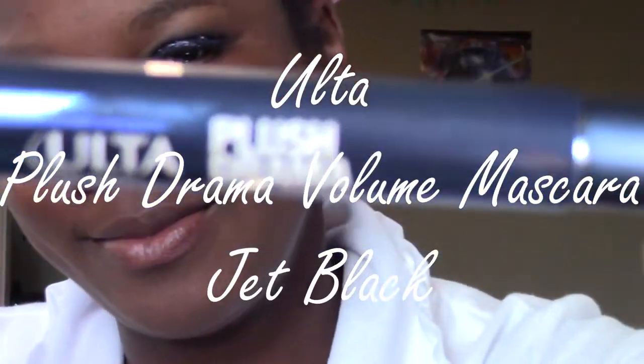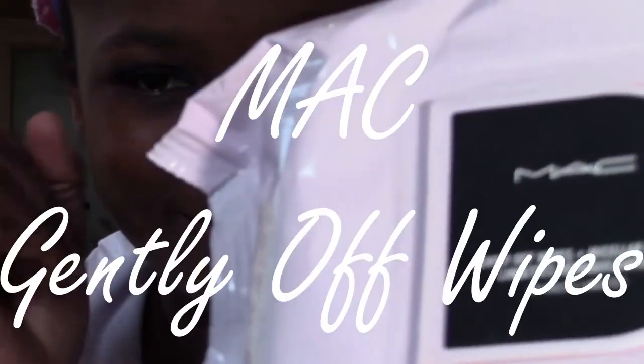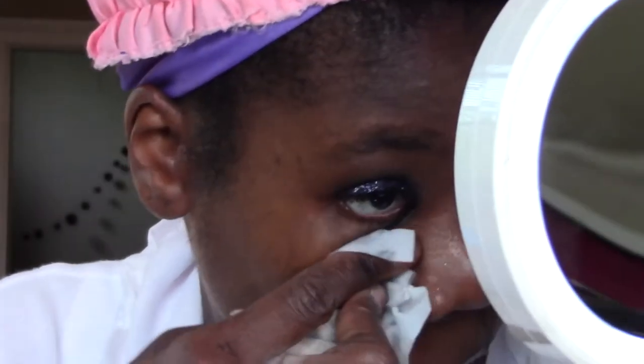The mascara will help prevent more glitter from falling in my eye. Next, it is time for concealer, but first I need to clean up the eyeshadow and glitter.